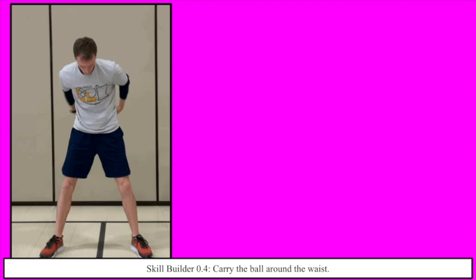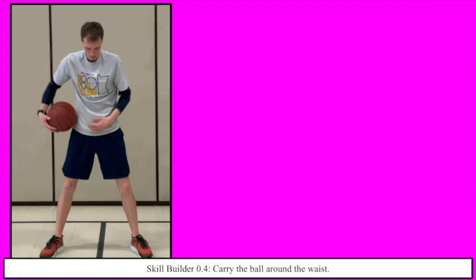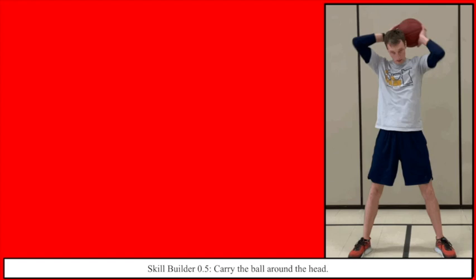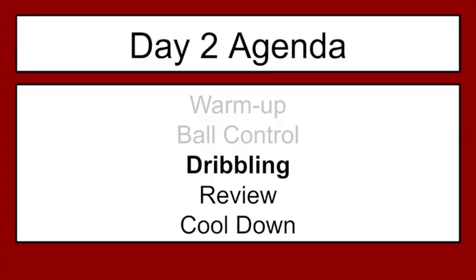Skill builder point four: you're carrying the ball around your waist, slowly warming up the body. This is still kind of a part of our warm-up but it's a skill builder at the same time. A lot of you have already seen these, which is why I'm going through them a little bit quickly. Now we're going around our head, slowly working up the rest of our muscles. Make sure when you're going around you're using those finger pads — and just be careful so you don't hit yourself in the face. I've done it before. It's not pretty.